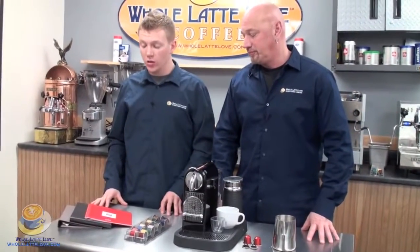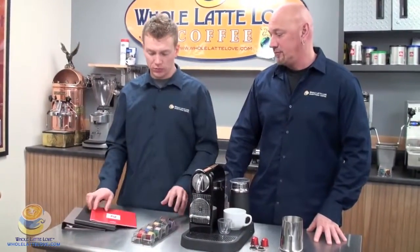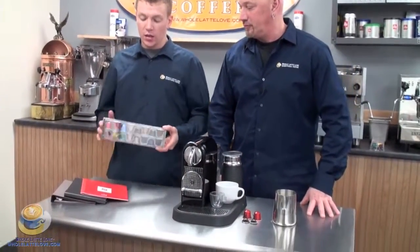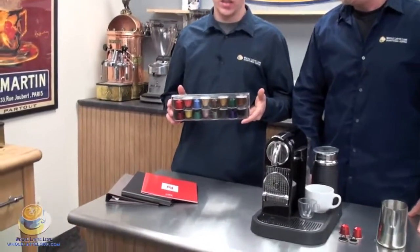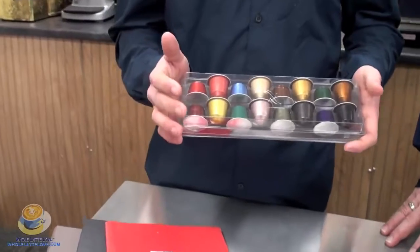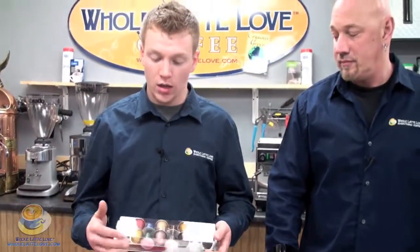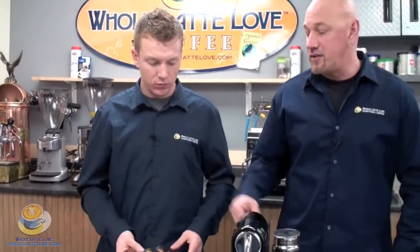When you first get this machine, you're going to notice that it does come with your manual and some literature about the coffee selection that you have available. It also comes with a pack of the capsules, which the machine takes. The different colors represent different flavors, so when you are trying these out, make sure you take note of which flavor you do like, and then you can get the appropriate ones when ordering. It does come with 16 different flavors.